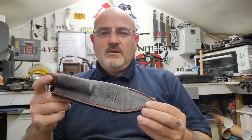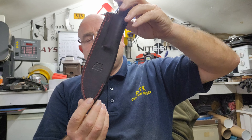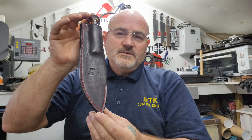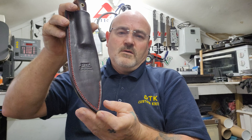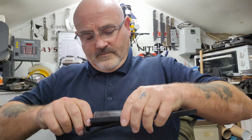Okay guys, so the latest knife out of the man cave. Handmade leather sheath — natural tan cowhide which was dyed, stitched all by myself. I'm pleased the way it's come out. Got the logo there pressed in. Got a nice positive fit on the wet forming on this, so I'm really pleased the way that came out.